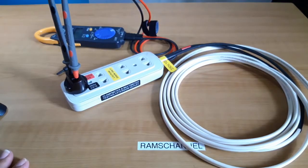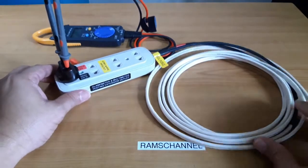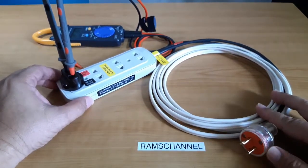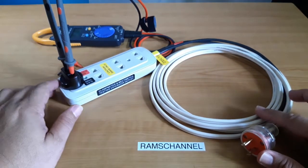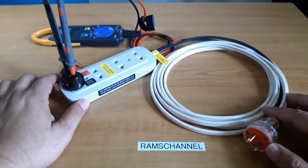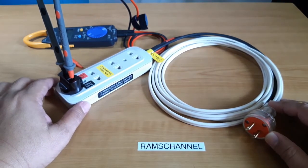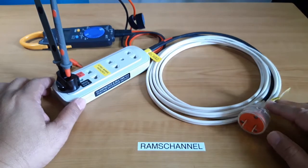What follows is the procedure of how I made this extension cord, and I hope that it provides you with some idea for your own project. If you have any questions, please put them in the comments and I'll try my best to answer. Thank you.